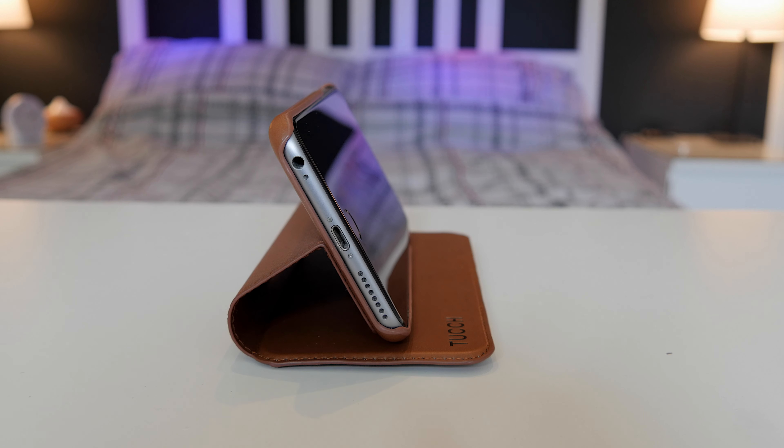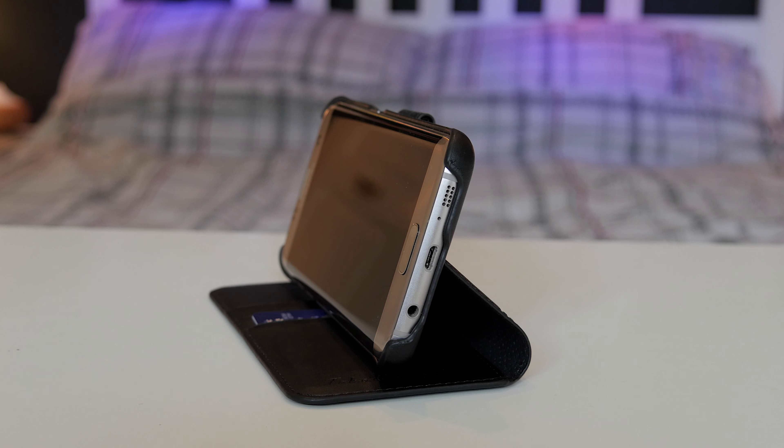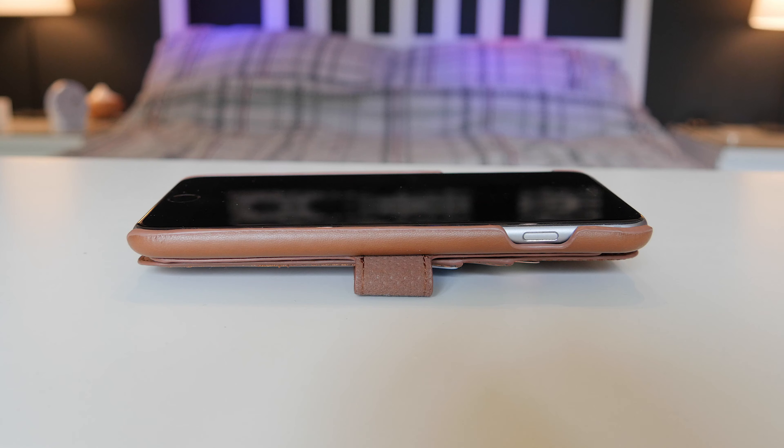The benefits of this case aren't just for protecting your screen or storing your cards or cash. It's actually really good for propping up your phone if you're watching a movie on the go — on a plane for example, you can rest it down on any flat surface, prop up your phone, and share videos with friends. It saves you having to hold it up, which is a pain.